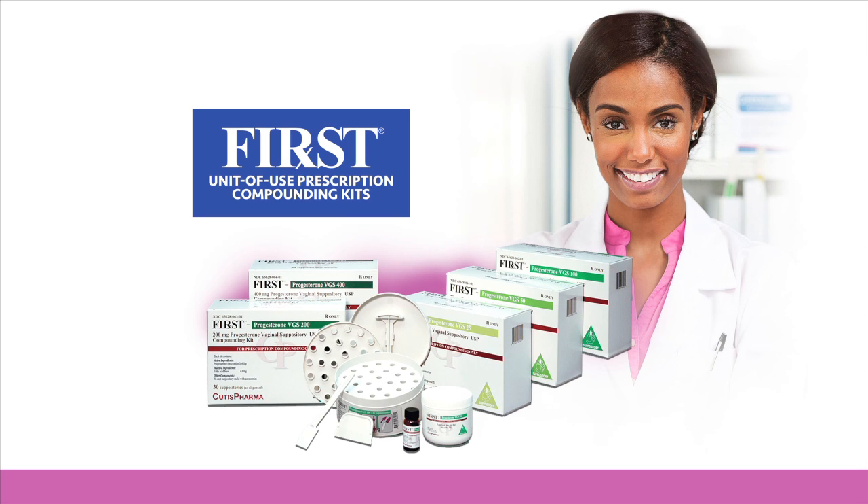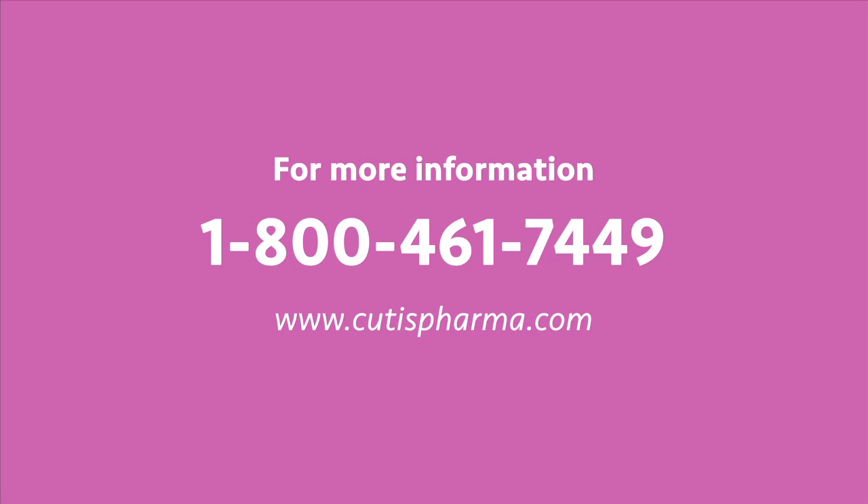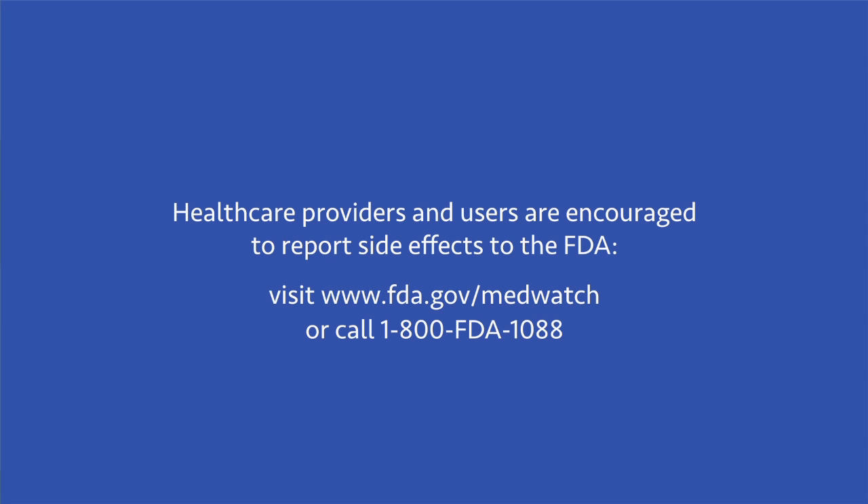Now you can compound progesterone suppositories in a fraction of the time, and it can be done while your patient waits. For more information, contact Cutis Pharma at 1-800-461-7449 or visit us at www.cutispharma.com.